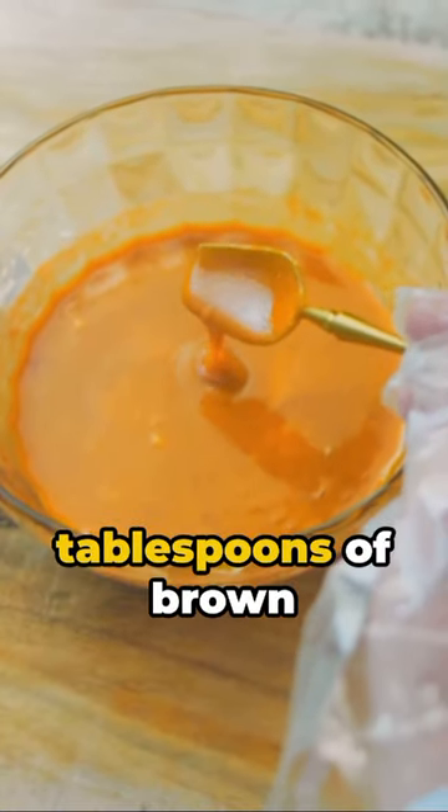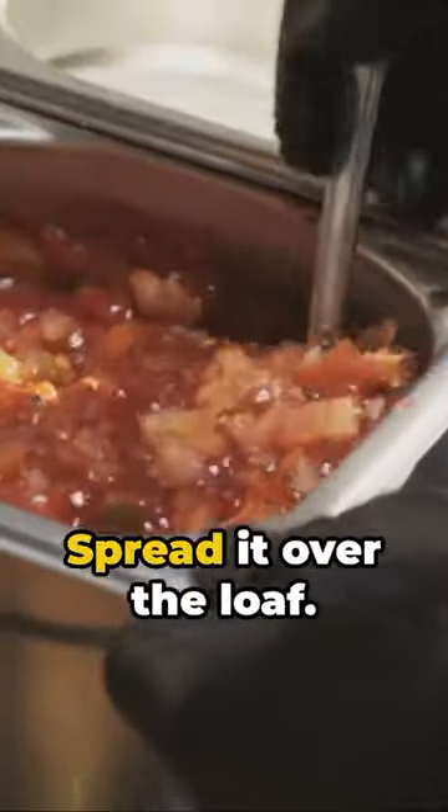Combine a quarter cup of ketchup, two tablespoons of brown sugar, and one tablespoon of mustard. Spread it over the loaf.